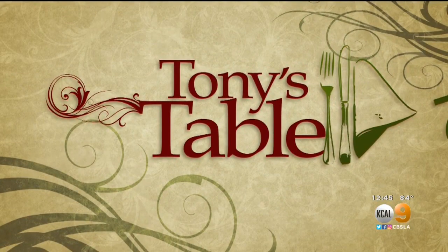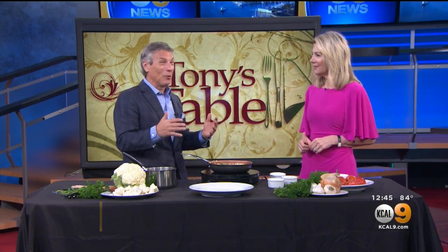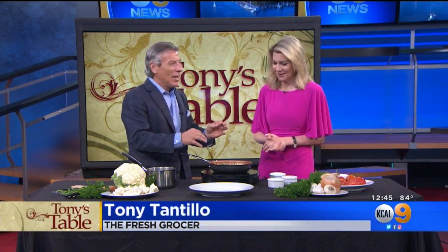It is time right now for our Fresco. So Tony Tantillo — it's Tony's Table today, making something really yummy. We're talking about cauliflower. We've already been pinching a little bit because it's so good. The aroma. It does have a distinct smell, but the flavor — it tastes so good.